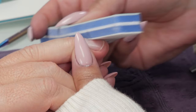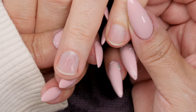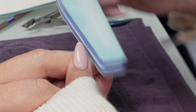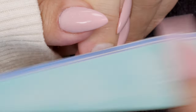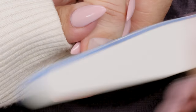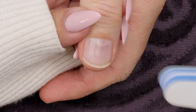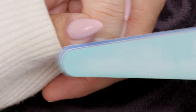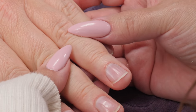Listen for that squeaky sound — that's the shiny part. See how that compares? He likes it! It looks very natural and very nice. No glossy top coat necessary. He's a minimalist. Top coat doesn't really protect the nails — it just looks nice. That gives a beautiful natural shine.